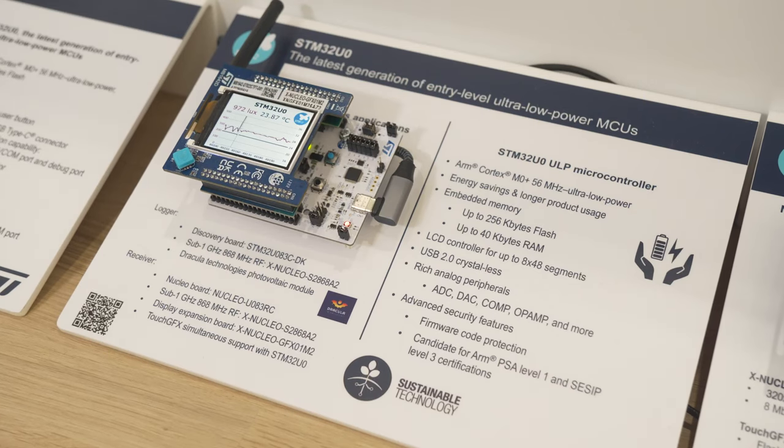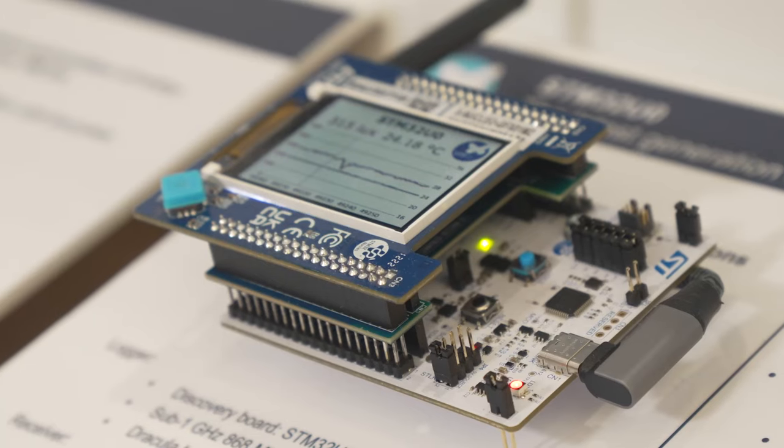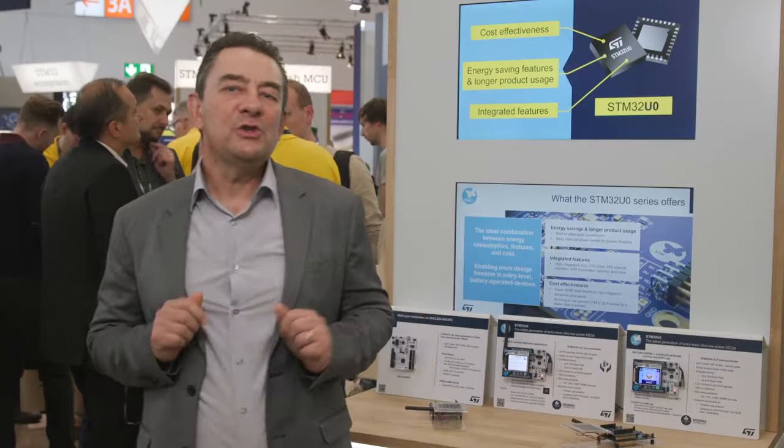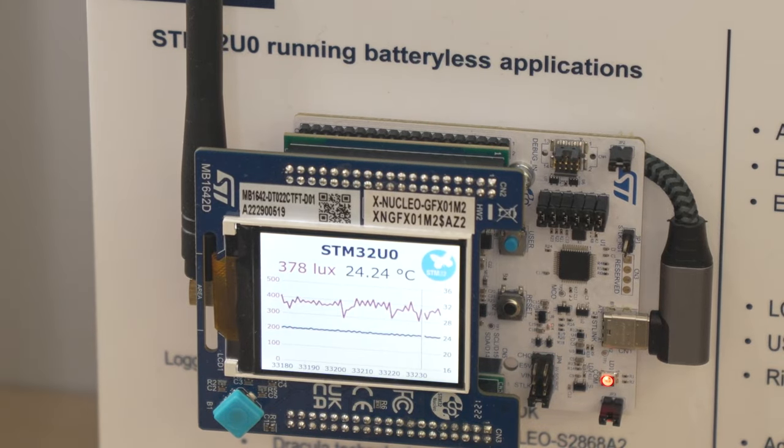There, on the receiver side, we use the STM32U0 nucleo board with the S2LP RF expansion board. And on top, a display expansion board, also driven by STM32U0, which shows the measurements in a TouchGFX GUI application.